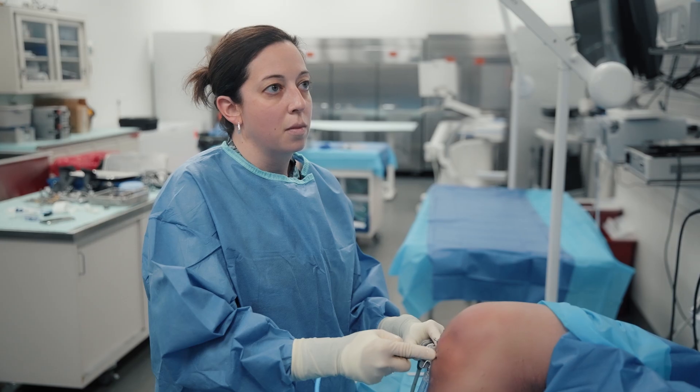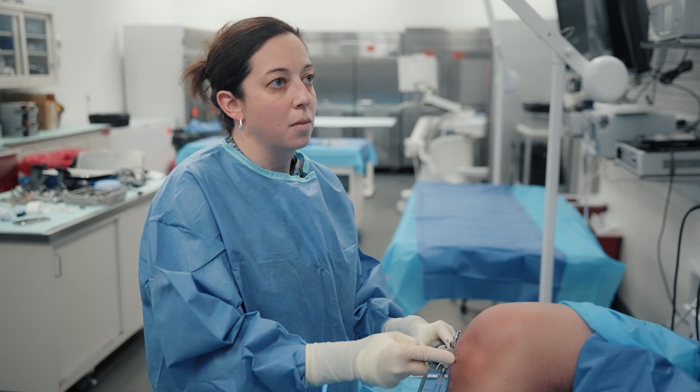Not all surgeons perform the Arthrex All-Inside ACL reconstruction technique. That is often based on surgeon preference as well as surgeon training. As with any surgical technique, practice makes perfect. While most surgeons should be skilled enough if they perform ACL reconstruction surgery to perform the All-Inside technique, it certainly requires practice, training, and technical expertise.